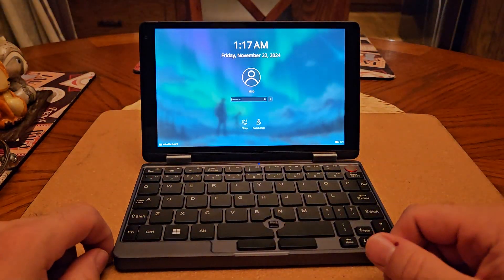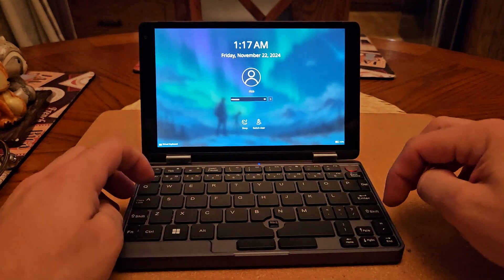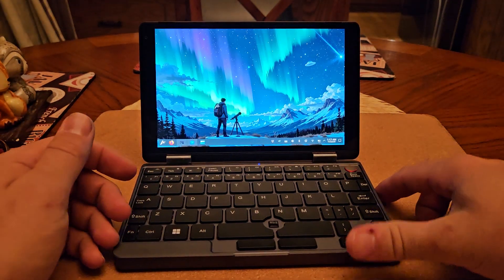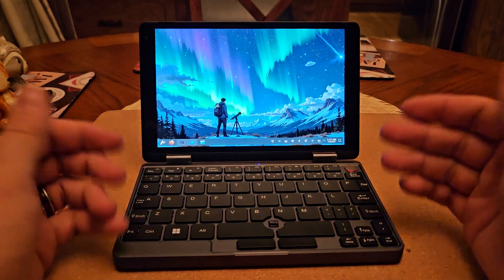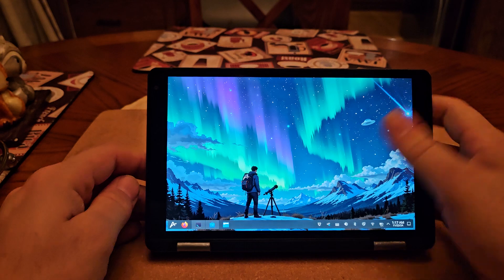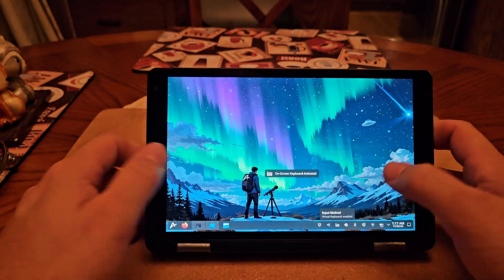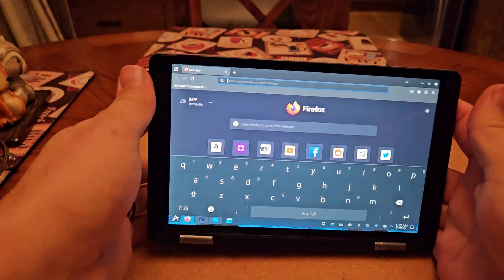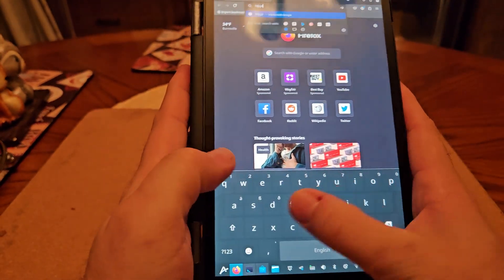The virtual keyboard works fine in tablet mode. However, it's not auto-detecting tablet mode, so the on-screen keyboard doesn't pop up automatically. There's a manual toggle on the taskbar to activate it. Once toggled on, you can open an app that needs input and the keyboard is there and works just fine.